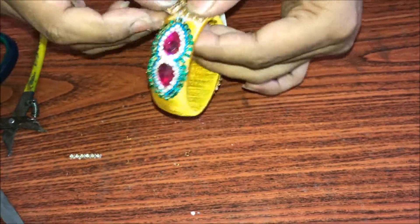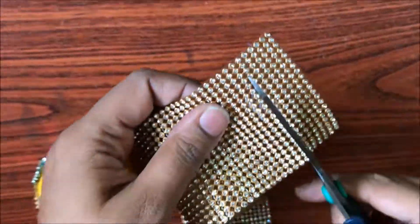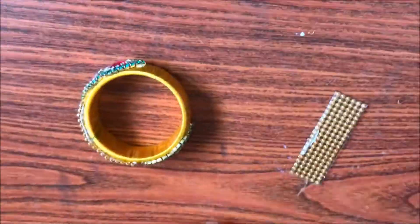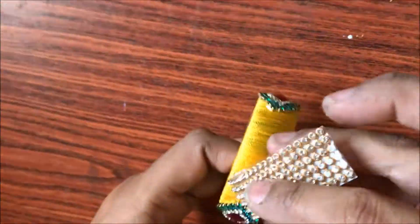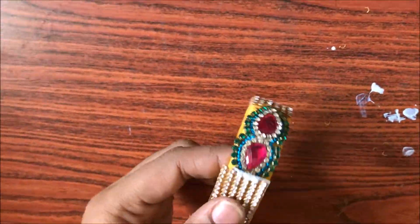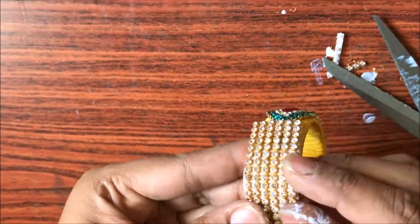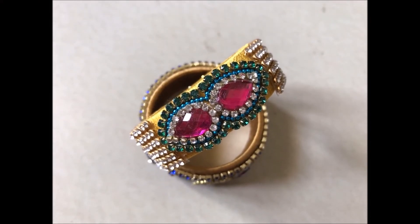Repeat the same process on the other side as well. Press it nicely and firmly. The beautiful design of the bangle is ready — it's simple to make!